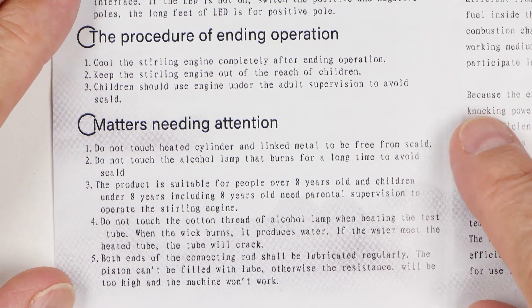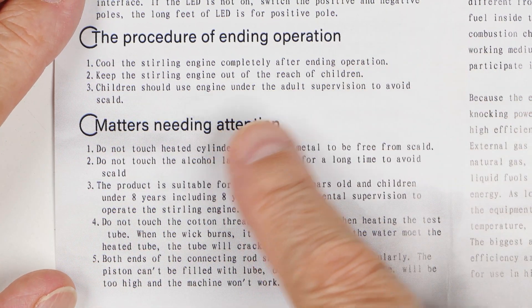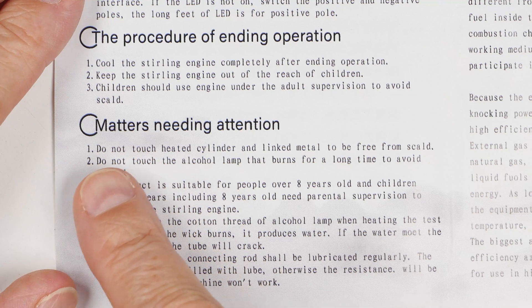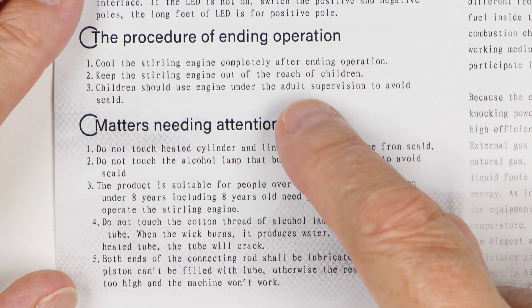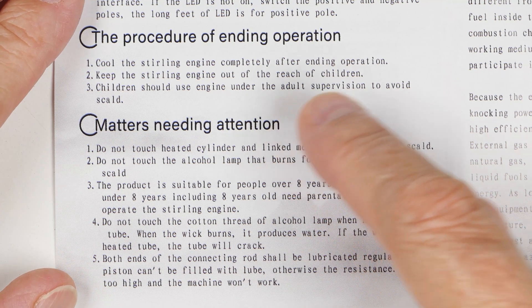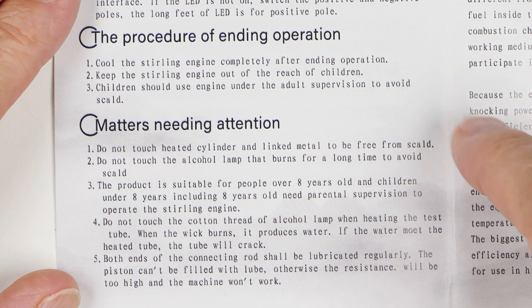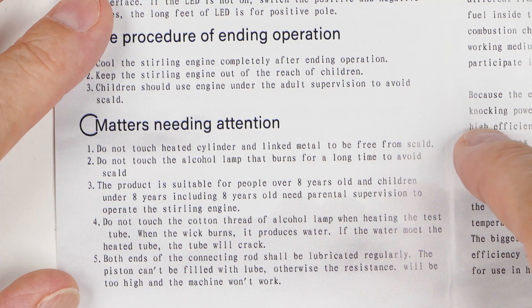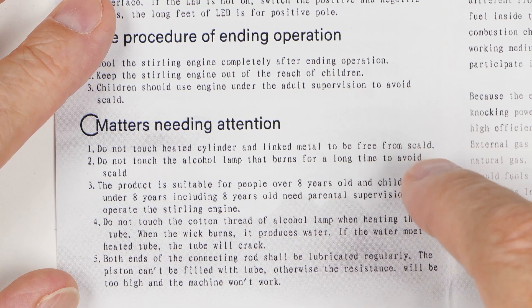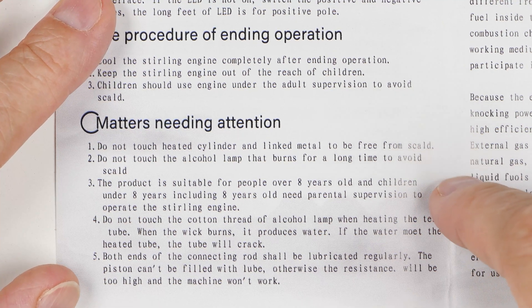Procedure of ending operation: cool the sterling engine completely. Keep it out of the reach of children; children should only use it under adult supervision. Matters needing attention — these are cautions: don't touch the heated cylinder and link metal to avoid scald. Do not touch the alcohol lamp that burns for a long time to avoid scald. Product is suitable for children over eight, and children under eight only with parental supervision.